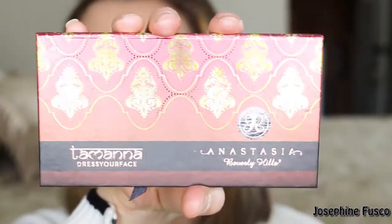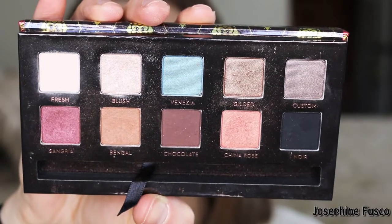Then for my eyes, I'm going to start by priming them with Smashbox 24-hour photo finish eye primer. This eye primer is absolutely wonderful — the eyeshadow does not budge. This is my new favorite and it's going into my kit. That's how good it is.